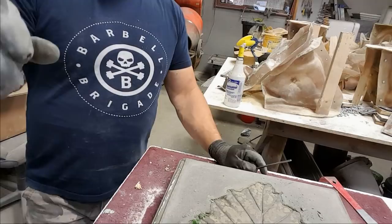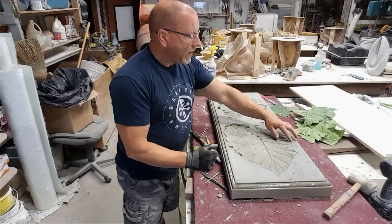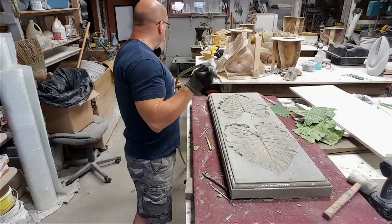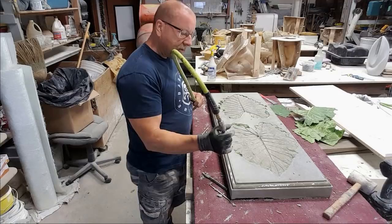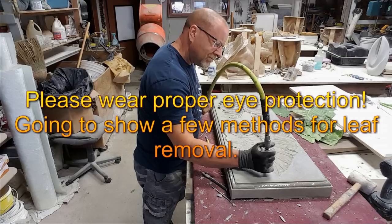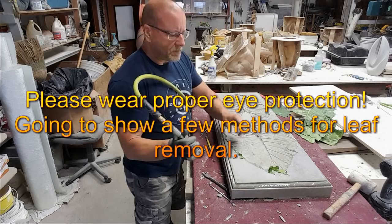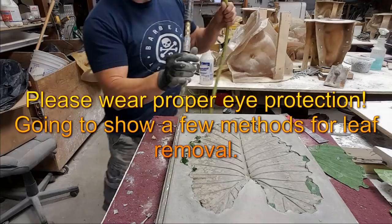I'll show you more when we get rolling here. As I'm working away, I just want to show you a couple more things. You can see how wide the leaf is going out with the concrete here. You can use the pick tool, but if you have an air compressor — even a small one with the air gun — you're going to tap it on the edge while depressing the air and you'll see how it assists you.